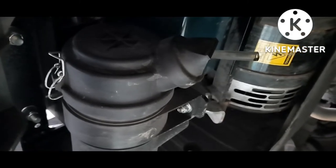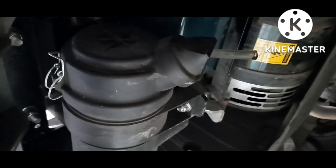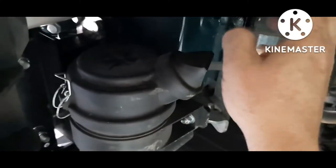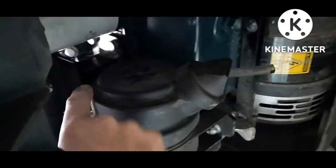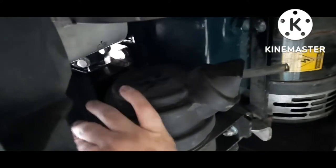All right, I'm going to show you how to change the air filter on the Carrier Comfort Pro APU. You have to take that bottom cover off — the diamond plate one — right here. This is your air filter housing right here, so pop this clip open.